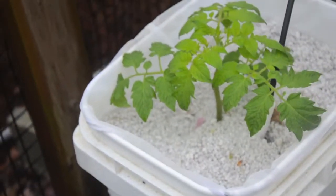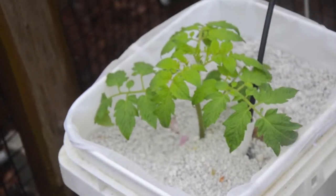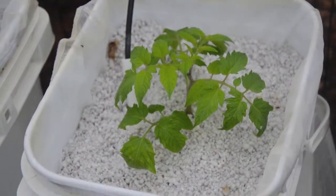Come around to the tomatoes and you can find them doing just great after a week — look at the growth on that tomato! Wow, I'm excited — first blossoms, all right!